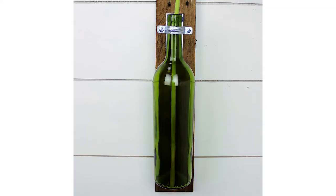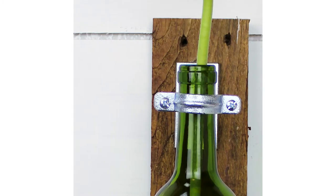Hey everyone! Meg here from DIY Projects, and today we're going to learn how to make this fabulous wall hanger that you can put beautiful springtime flowers in.